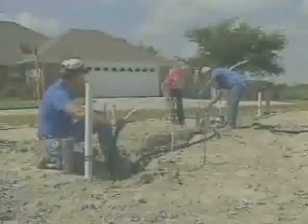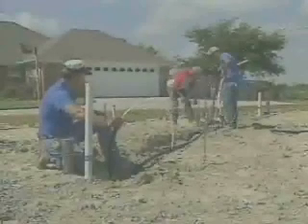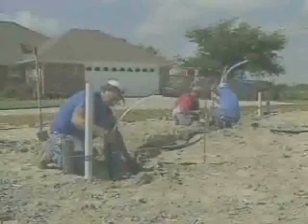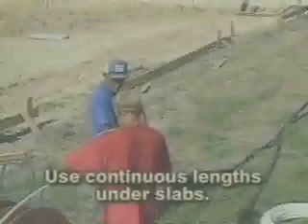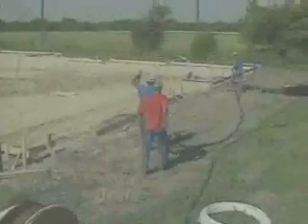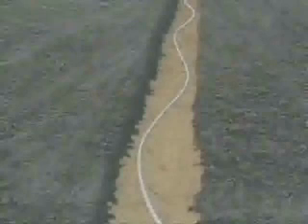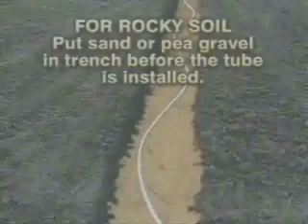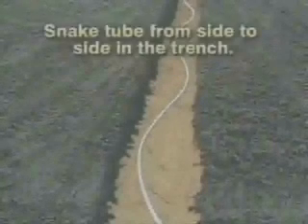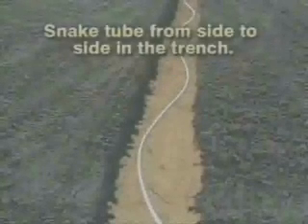In some parts of the country where slab-on-grade construction is common, cross-linked polyethylene is run under the slab to various locations in the house. In this situation, be sure to use continuous lengths of cross-linked polyethylene so there won't be any fittings under the slab. If the soil is rocky, put sand or pea gravel in the trench before the tube is installed. The tube should be snaked from side to side in the trench to allow for contraction as it cools.